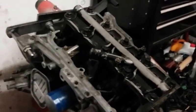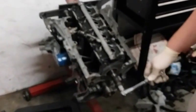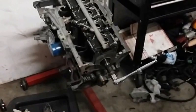Just ratchet it. There you go. It's dark, can't see much, but it's in there — we're good. At this point I'm just going to clean up a little bit here, put the pickup tube and oil pump in, put the oil pan on, then we can take this off and put the head on. And that's going to be a wrap.